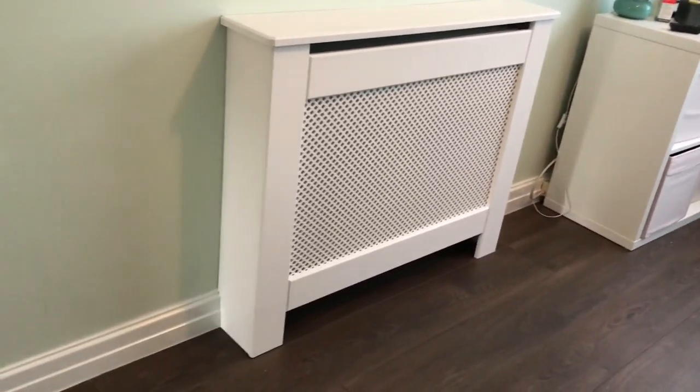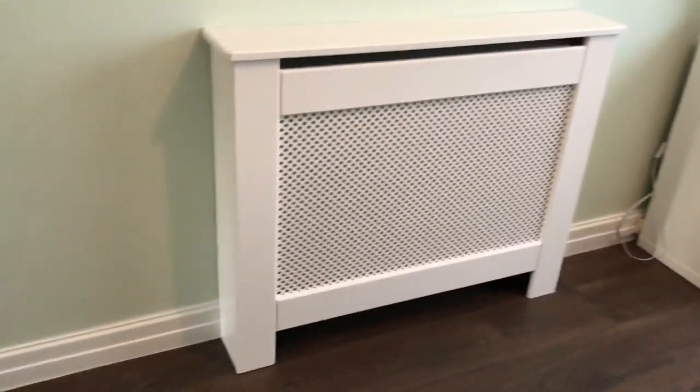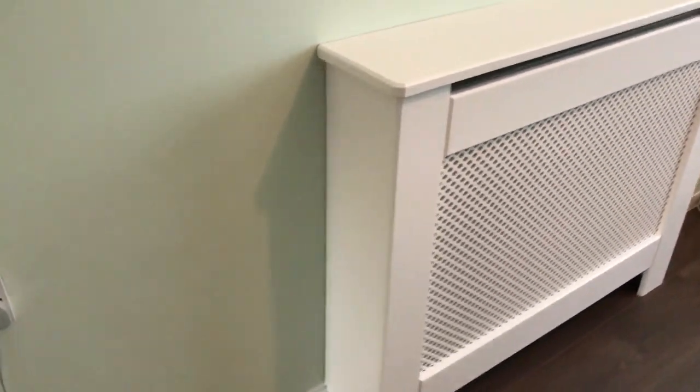In a previous video I showed you how to make this radiator cover, so in this video I'm going to show you how to fit it back to the wall and also how to scribe it over the skirting boards to give it a nice neat finish.